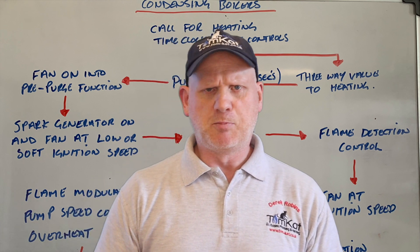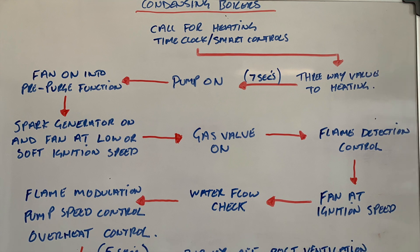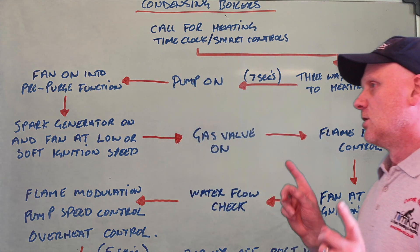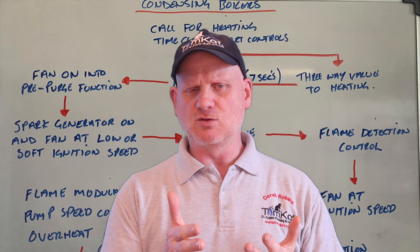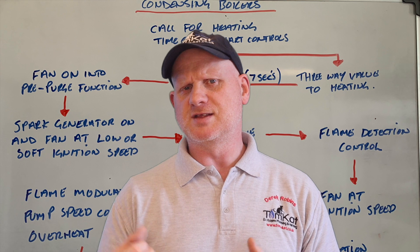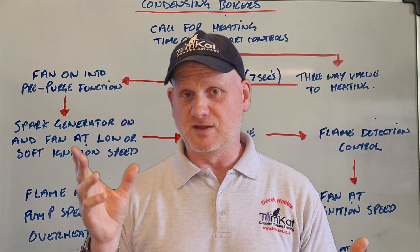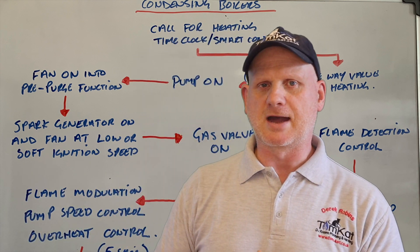So if you got that it was the three-way valve, well done — but if you said it was the fan or the pump, you were wrong. Now you can see there's a seven-second delay before the pump comes on. Then when the pump comes on, the fan goes into its pre-purge function. Like on the atmospheric burner, it puts the fan on with the solenoid valves closed and clears the combustion chamber of any unburnt gas. That's what the solenoid valves mainly do on the zero governor — there are two of them, one for low fire and one for high fire. The fan goes on low speed first just to clear any unburnt gas.